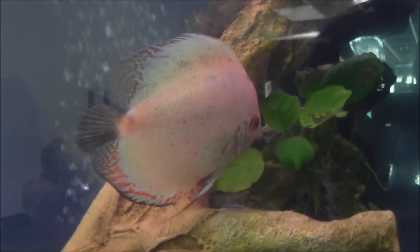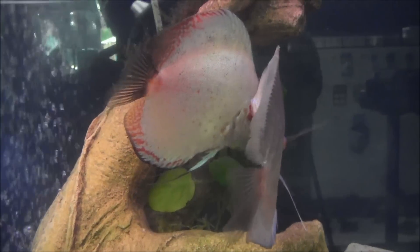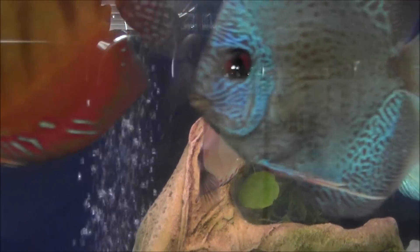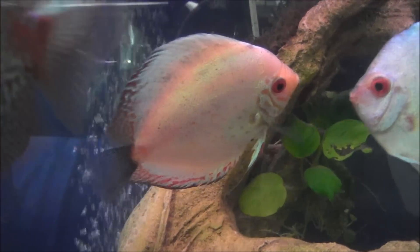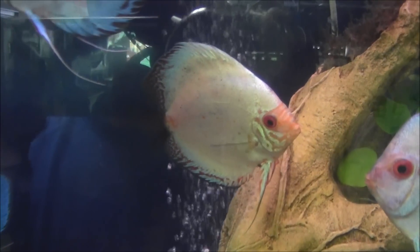And then we move over to the silver pigeon — my favorite of the pigeons. The silver pigeon is predominantly whitish silver in color, with scribbles around his face and fins. Awesome, awesome guy there.